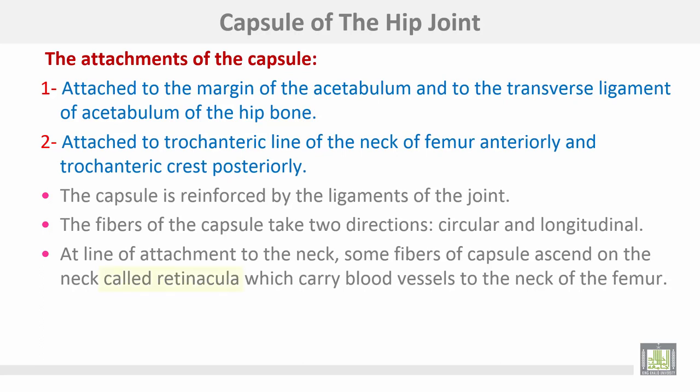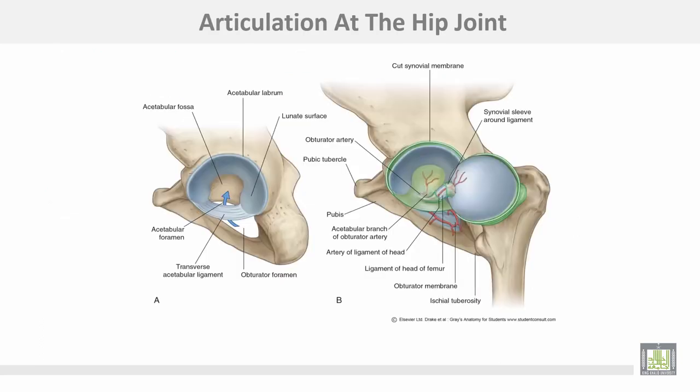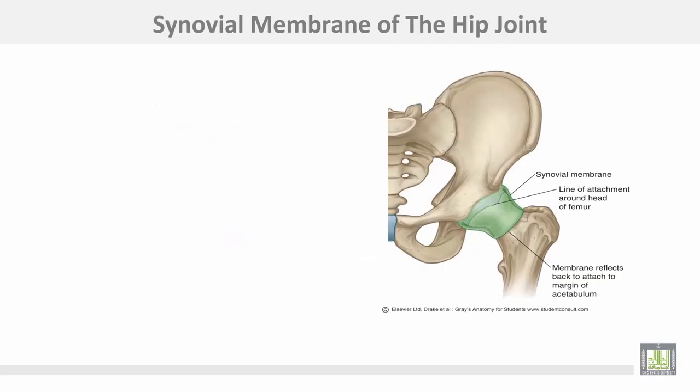At the line of attachment to the neck, some fibers of the capsule ascend on the neck, called retinacula, which carry blood vessels to the neck of the femur. This is the head of the femur, this is the cavity of the acetabulum, and the ligamentum teres is carrying blood supply to the head of the femur.